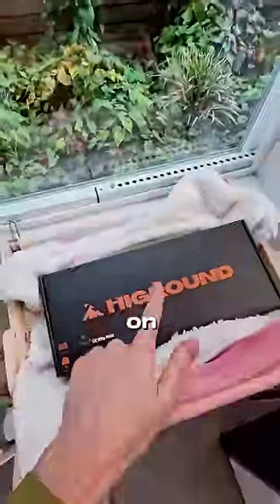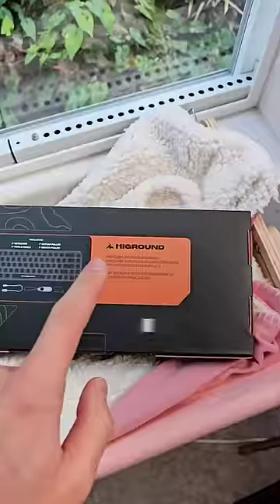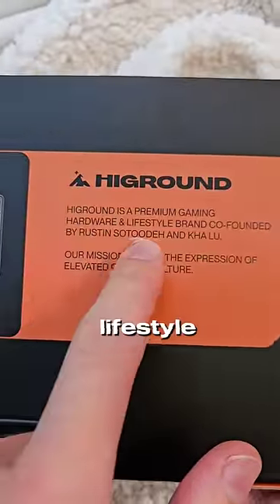I might have just wasted a hundred and thirty-five dollars on this keyboard. Here's the first sign: a lifestyle brand? Oh no.